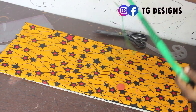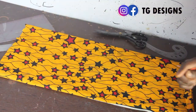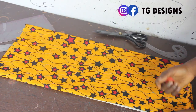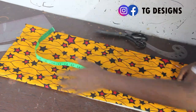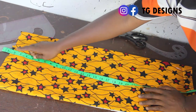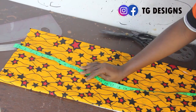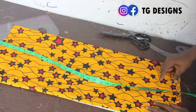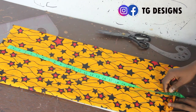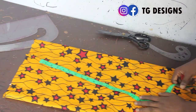Now we want to cut out the sleeve. I'm going to fold my fabric into four — this is what it looks like after folding. Our base sleeve length is 24 inches, but I'm adding 4 inches: 2 inches at the upper part for sewing allowance and 2 inches at the lower part for folding allowance, giving me 28 inches as my sleeve length.